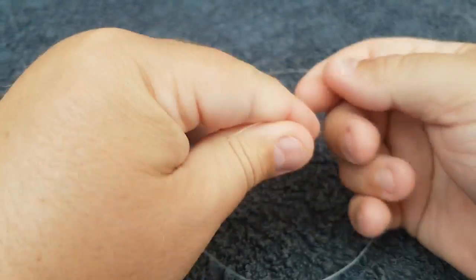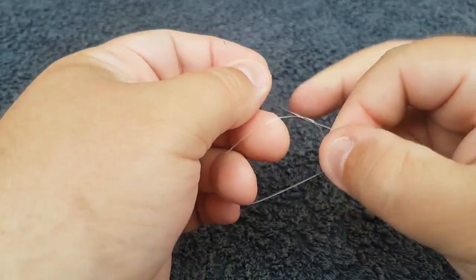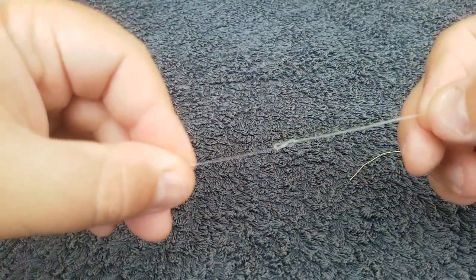It's a great knot for joining your leader to your braid. So you take your leader and you make a loop and you feed your tag end through the loop twice. Then pull it down until it figure-eights on itself — just like that.